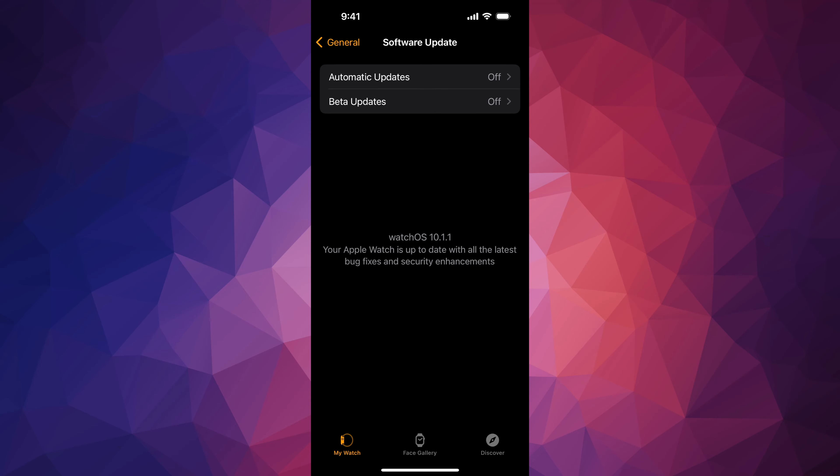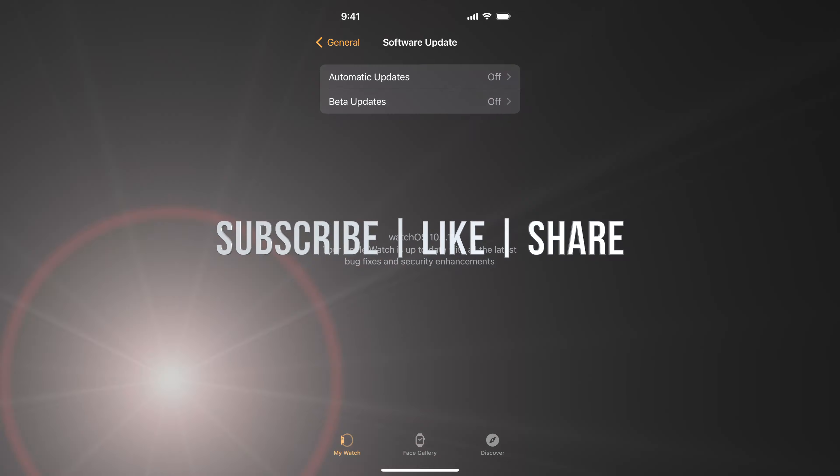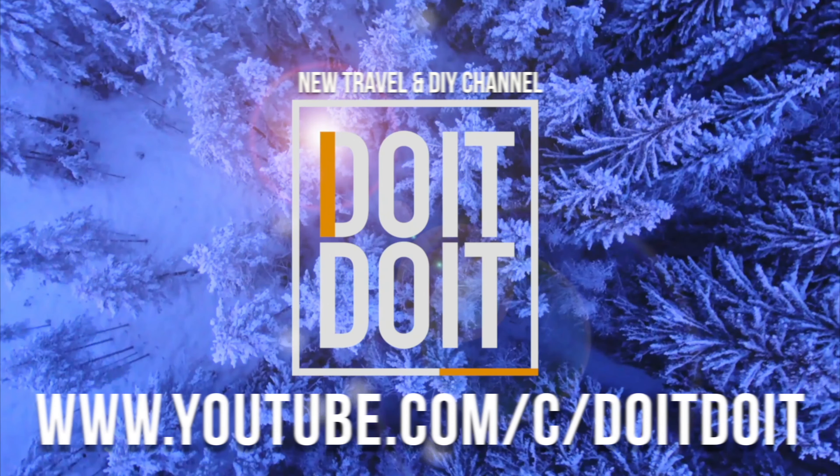Open it up and you're going to see right away that there's an update. If you don't see it, go into General — that's your third option — then Software Update, the second option. It should check for your update. Your Apple Watch should be charging at this point.